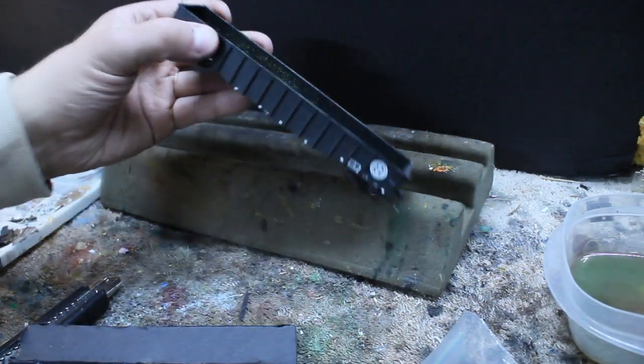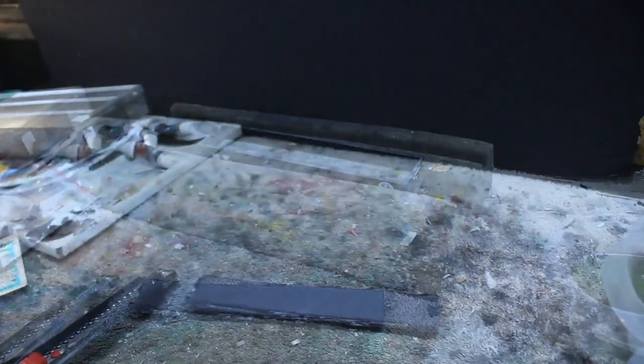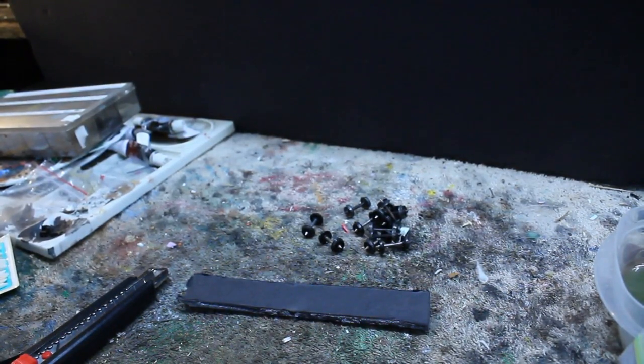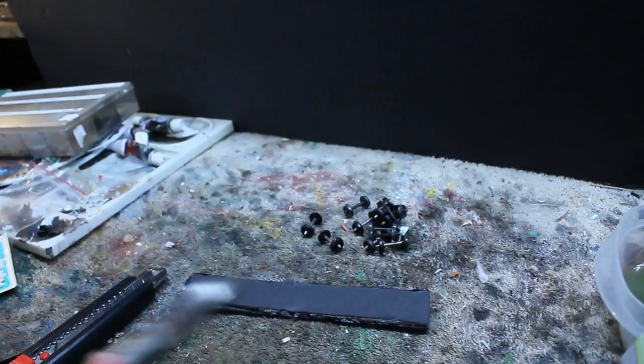First I used a piece of foam board, cut it to the size of the inside of the gondola, and then I found all of my plastic wheels — I saved just about 40 of them — and you want to cut the axles off and just leave the wheel.